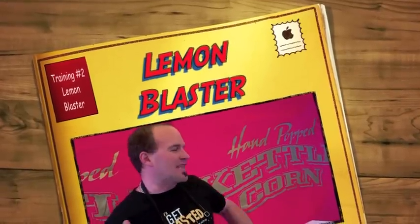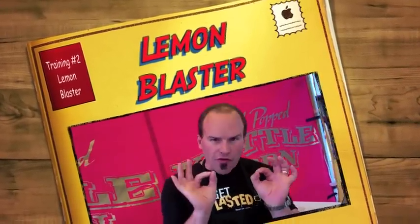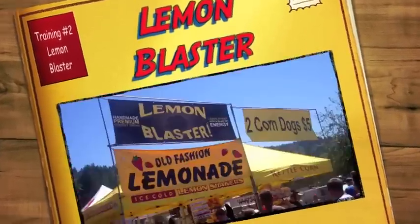Okay guys, we're gonna go ahead and show you how to make a lemon blaster sugar-free. Lemon blaster, guys, this is a perfect drink.